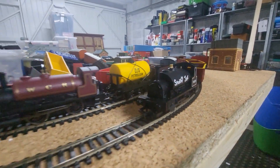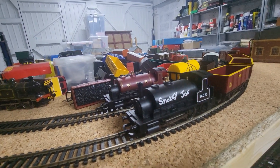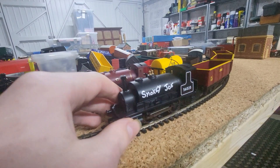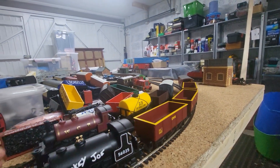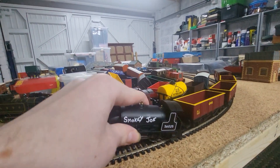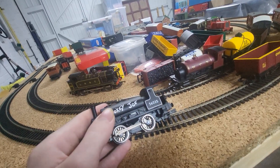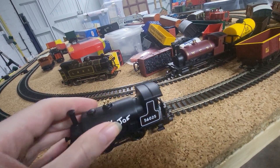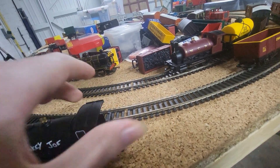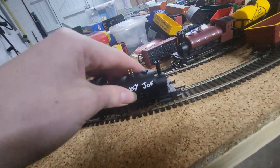Smokey Joe — I actually do have a similar loco. It looks like a pug. That squeaky sound is the brake button on the back. It's in the Railroad range, which is very basic and detailed. It's got 'Smokey Joe' written wide on the side, number 50625 on the side, the whistles — and that's just the same on both sides.